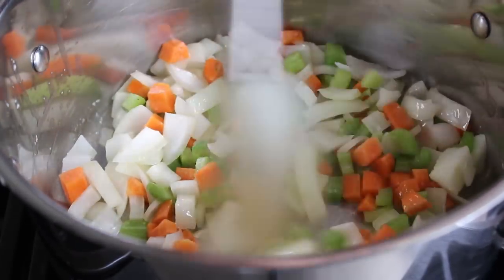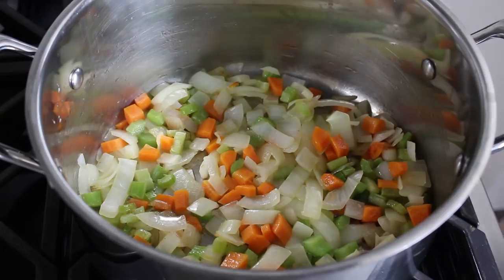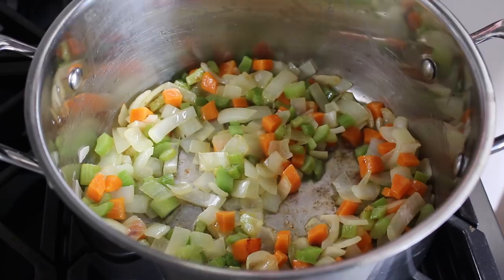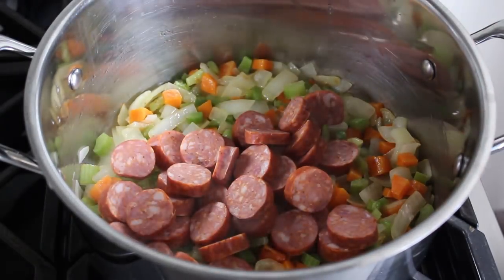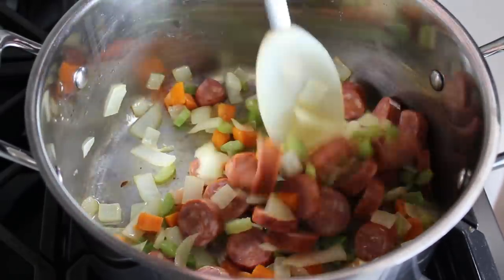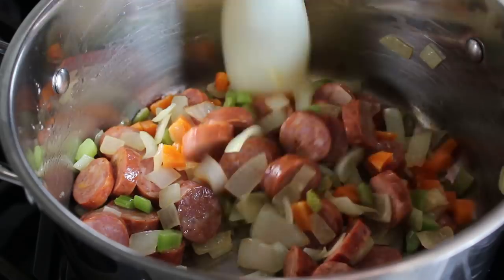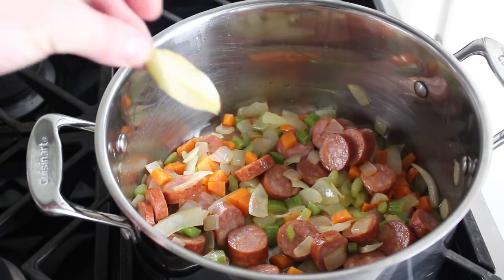Once that happens, we add whatever sausage we're going to use. In my case, some sliced andouille. My preference here would be for something a little bit garlicky, as well as having a little bit of spice and smokiness to it. If you're using a sausage that's already been smoked or pre-cooked, you can just slice it up and toss it in. But if you're using something fresh, like a hot Italian sausage, which would be beautiful here, cook those links first and then slice them up. Either way, we're going to add some sausage along with one bay leaf.